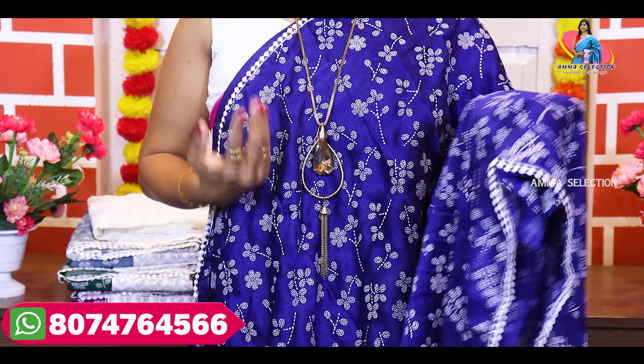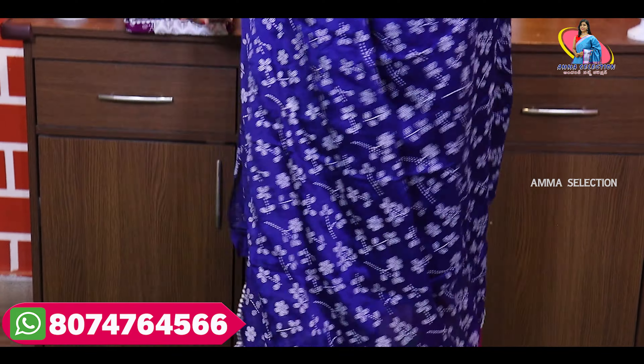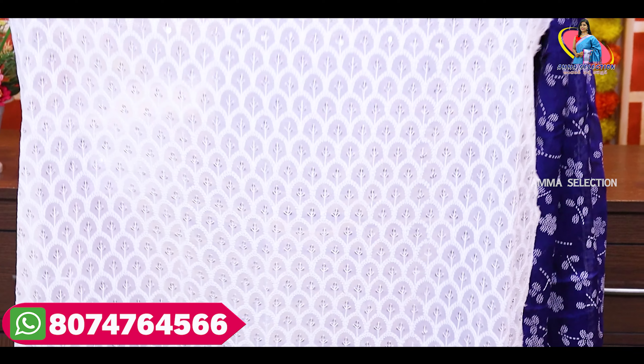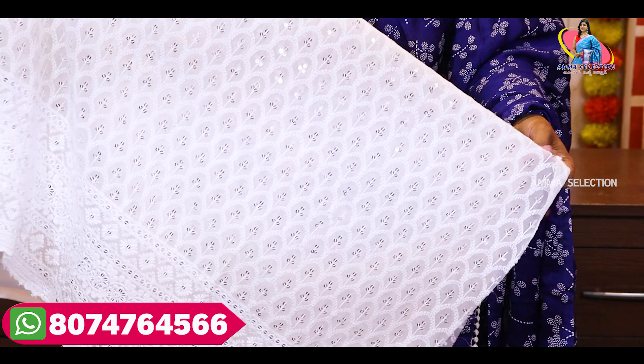It is suitable for hand wash and machine wash. The specialty is the blouse. This blouse can be used as a blouse piece. This is pure georgette — this is not a chiffon fabric. Georgette has a lot more body to it. This is a good cloth for chikan work.